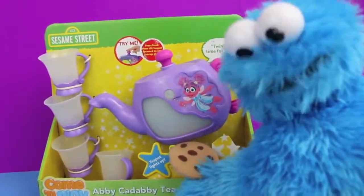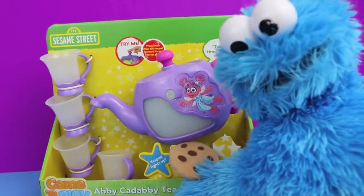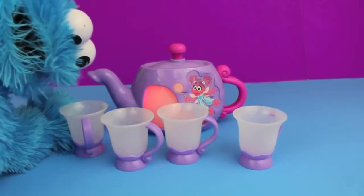Hello, Cookie Monster here, to show you the Abby Cadabby Tea Party set by Sesame Street. This toy comes with four teacups and one teapot.